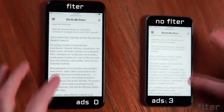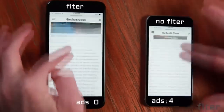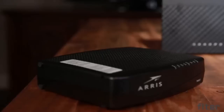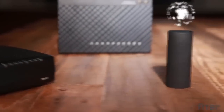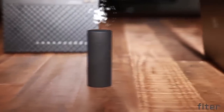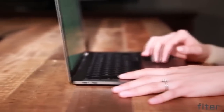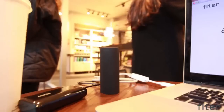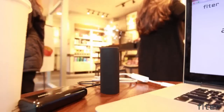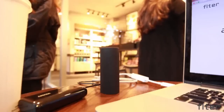Filter has a lot of capabilities, but setup couldn't be easier. Run all of your network traffic through Filter simply by connecting it between any modem and router. Filter will start working automatically and can be configured within the app. It can be used as a regular router, connecting your devices via Wi-Fi or Ethernet. Filter is ultra-portable and can even be powered off an external battery, so even in a public area you don't have to worry about staying secure and finding power.